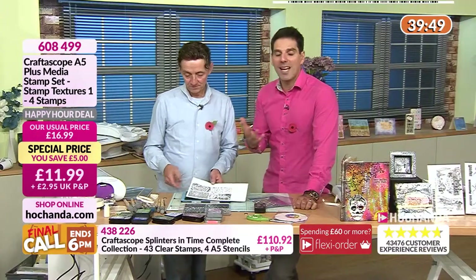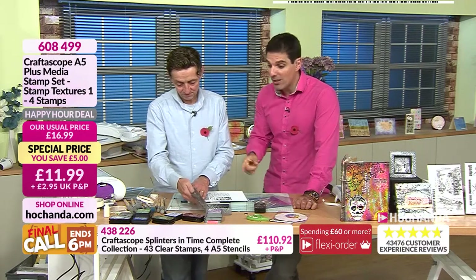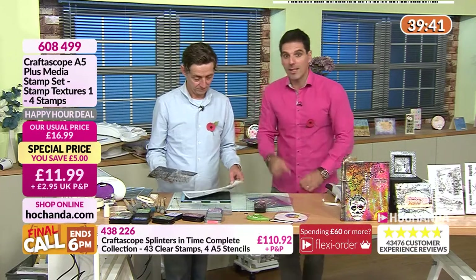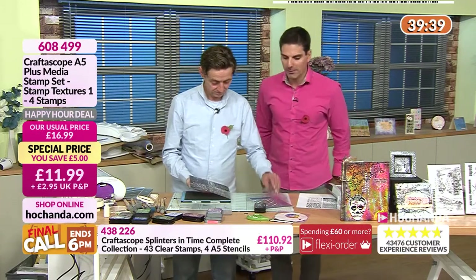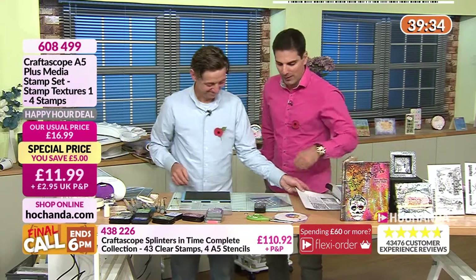This could be really different depending on the colors — if you went for more sepia tones it would look completely different. That is our happy hour deal — £11.99 for all of those. Look at the size: A5 plus. It's a great stamp set, I really do like that.